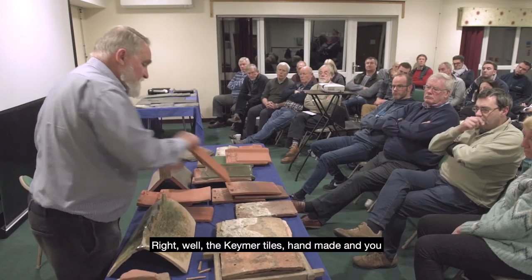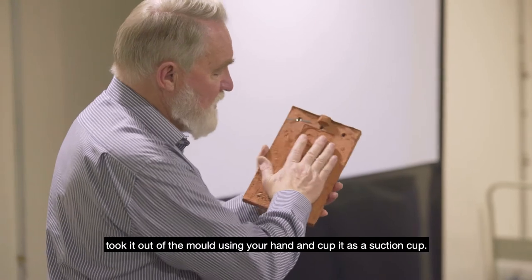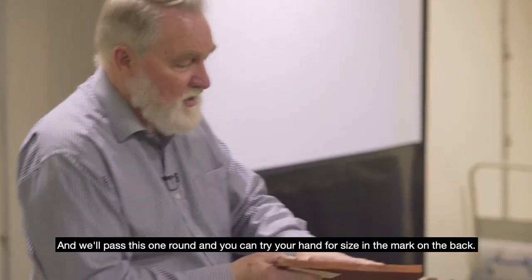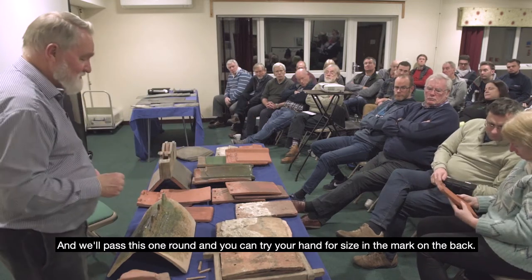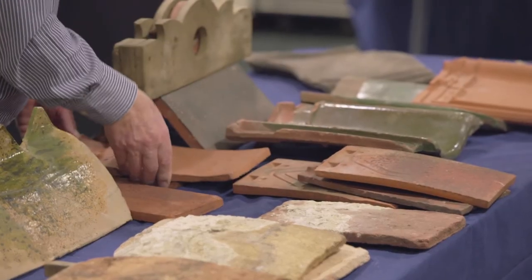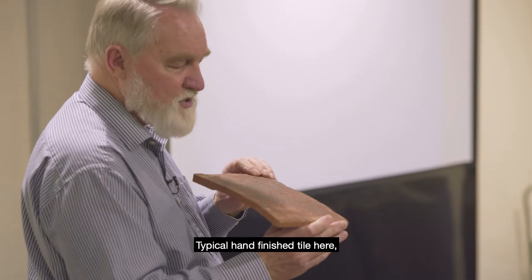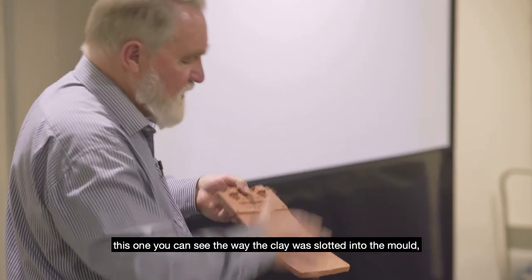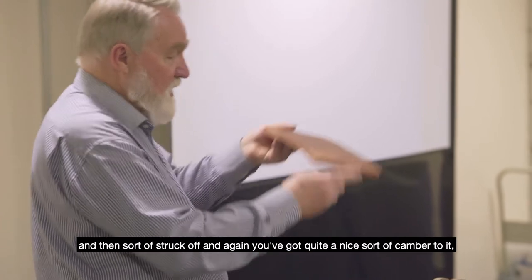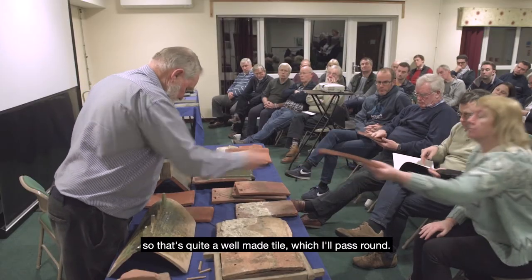The Chemo tiles are handmade — you took it out of the mould using your hand as a suction cup. I'll pass this one round so you can try your hand for size in the mark on the back. Here's a typical hand-finished tile; you can see the way the clay was slotted into the mould and then struck off, and it has quite a nice camber to it — so that's a well-made tile.